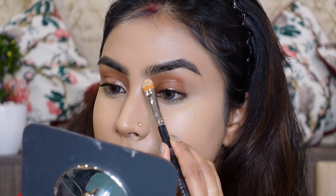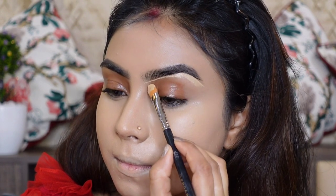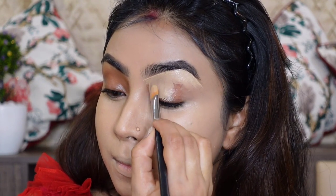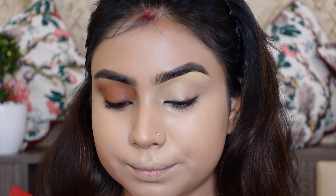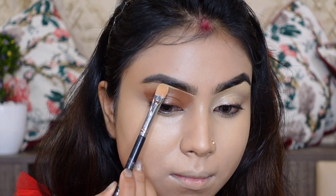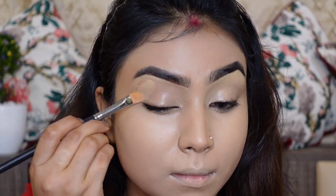I will apply my eyebrows well with a concealer brush, applying the base well. For the eyeshadow, I first press the eyeshadow brush and apply it, then click the eyeliner and update.